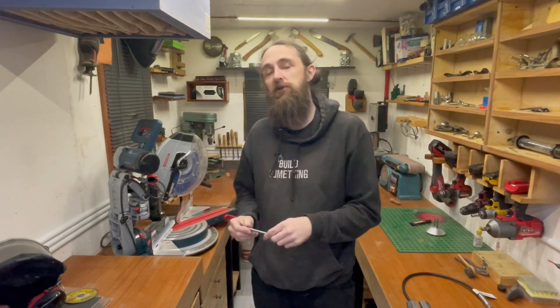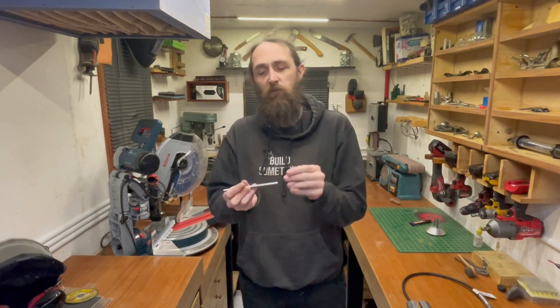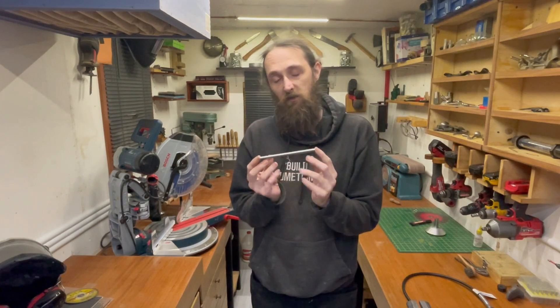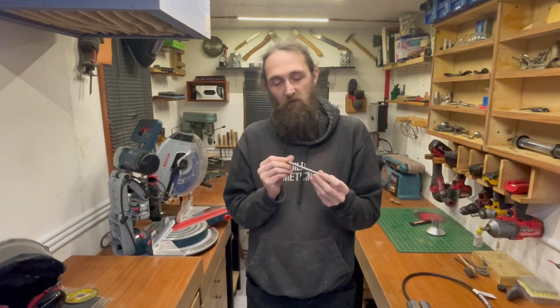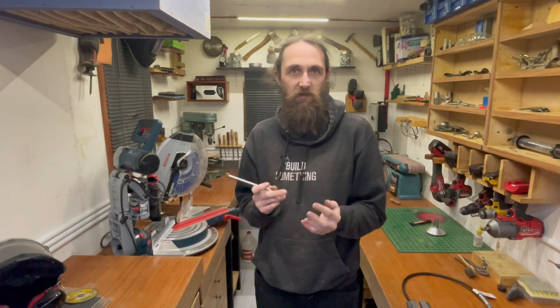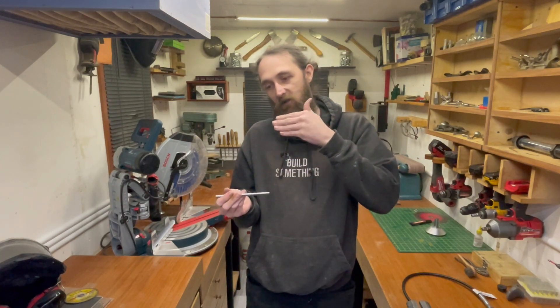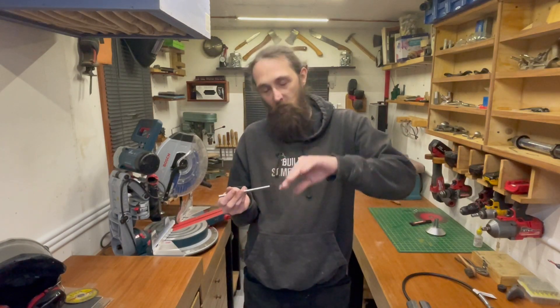Hey guys, welcome back to the workshop and back to our carbide chisel project, part two. In this one we're going to be taking one of the 10mm, one centimeter rods and making a gouge out of it. This one will obviously be for leaf carving - a gouge chisel is basically for quickly taking down rough wood. It's probably going to be a wee bit of a challenge as we're going to have to cut a groove in it and then cut the angle at the bottom.